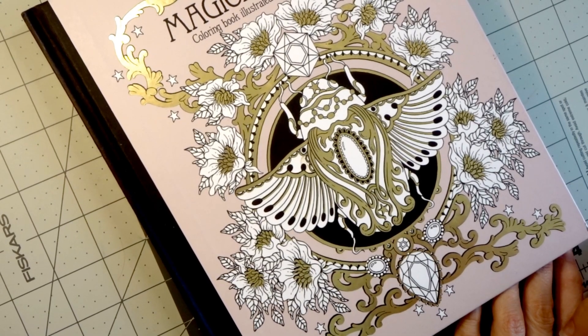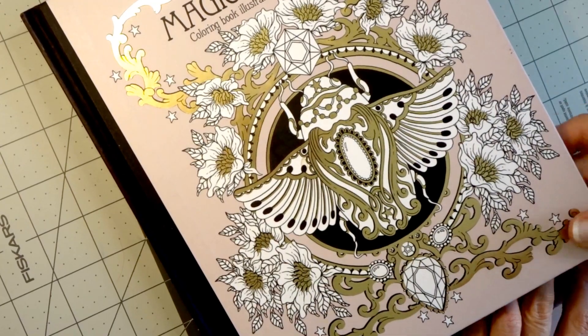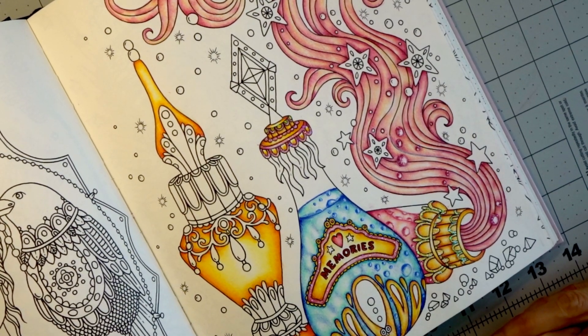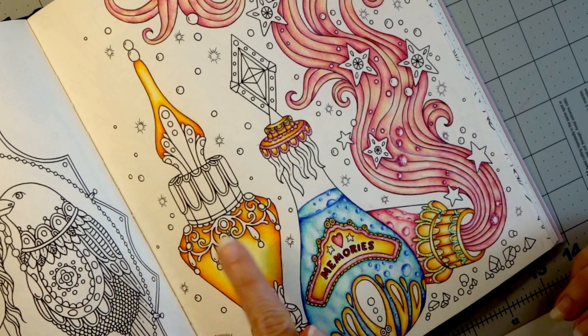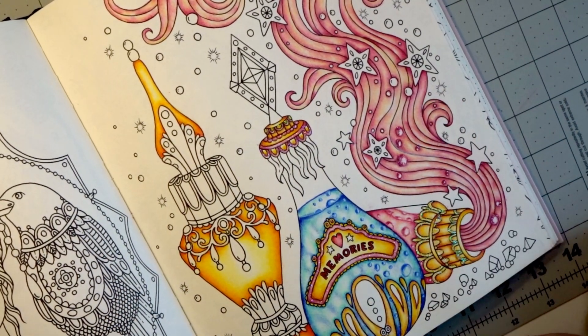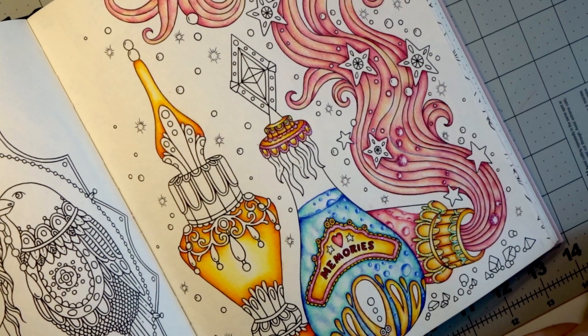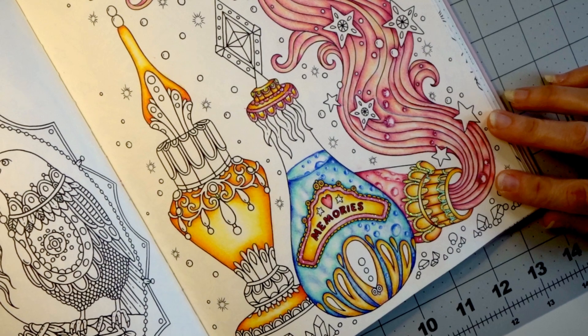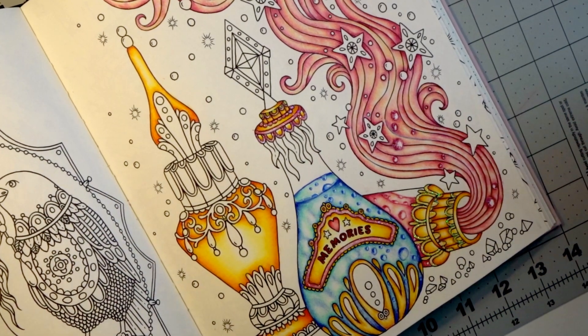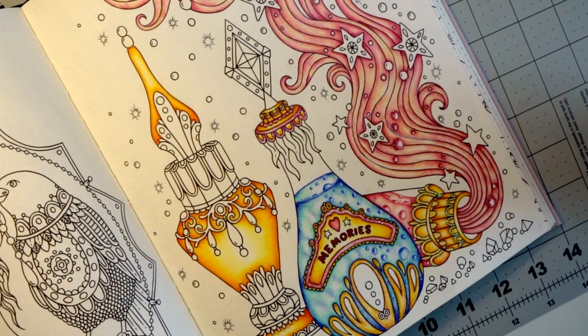Hi everyone, welcome back to another video here on my channel. Today we are going to continue — I believe we are on part 12 of our Hannah Carlson limited palette mystical themed color along — and we are going to continue coloring this page with the potion bottles. We're going to add more of this orangey yellow or gold color and continue to bring balance across the page, and finish off this bottle to see how much balance we can create throughout the entire page.